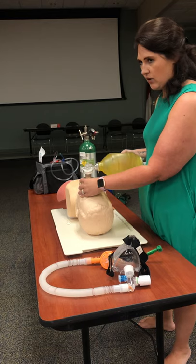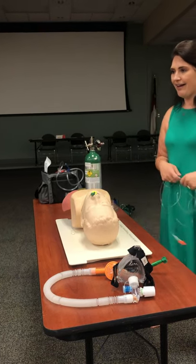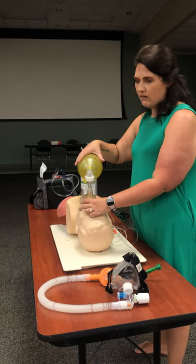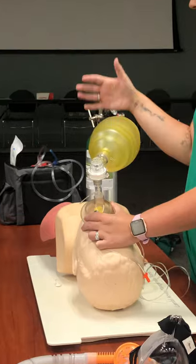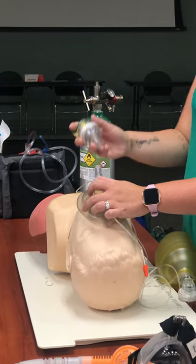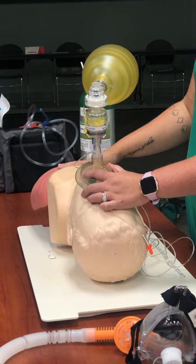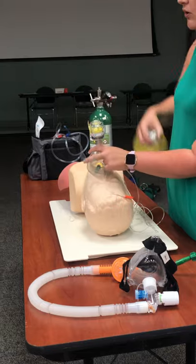For end-tidal CO2, we talked about using it for tube confirmation tomorrow, but I can also use it between the mask and BVM. Hooked up to the cardiac monitor while ventilating, it may not be 100% accurate if the patient isn't breathing on their own, but it gives a baseline to monitor whether he's getting better or worse. With this in place I can also attach the ResQPOD — an impedance threshold device for patients in cardiac arrest that helps build up pressure in the chest. These devices all stack together for maximum patient benefit.